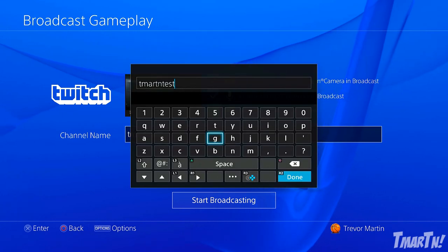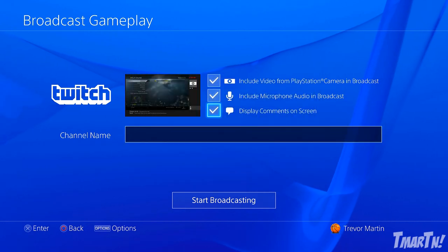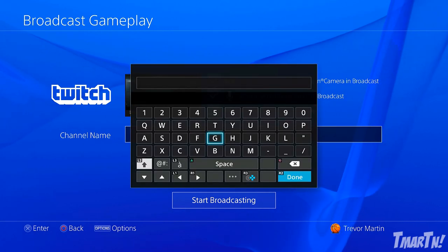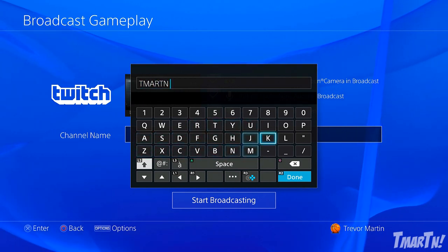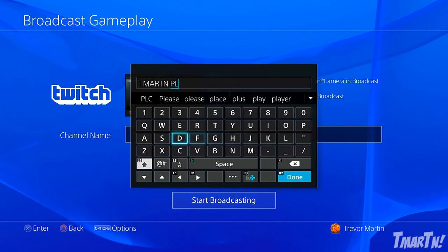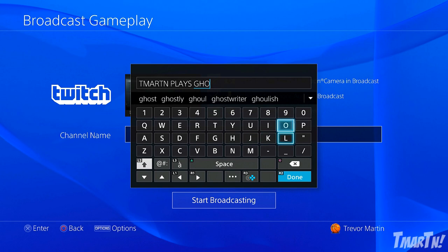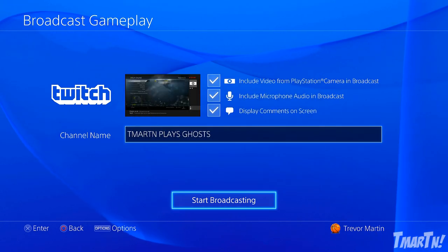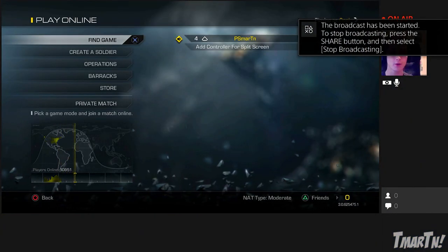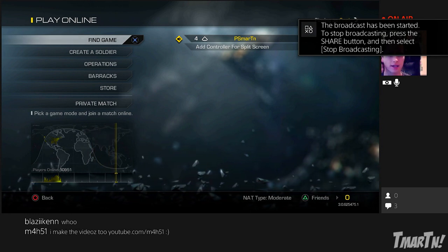For your channel name, I believe this is the name of the live stream, so you can say like 'T-Martin plays Ghosts.' Once that's done, hit Start Broadcasting. Boom — there we are, the broadcast has been started. To stop the broadcasting, press the Share button and select Stop Broadcasting.